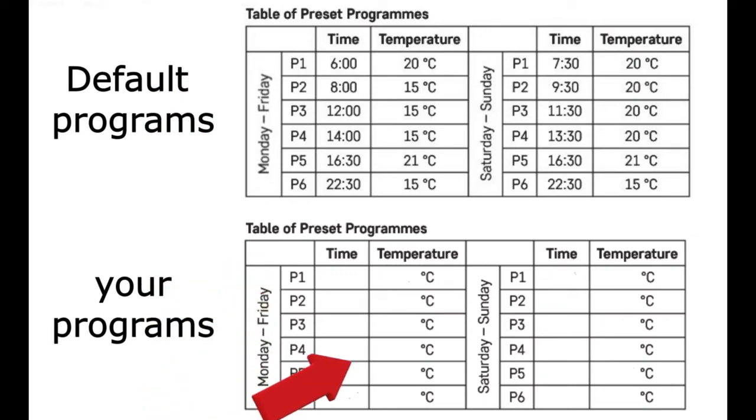You have 6 programs per day. You can change the time and temperature for each day.